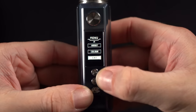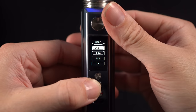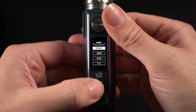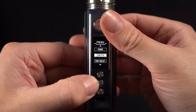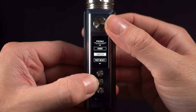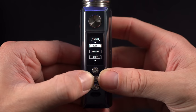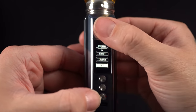Pressing the up and down buttons together gets me to a menu where we can choose the mode between smart, RBA, eco, TC, or back. Let's just keep it on smart for now. Back into the menu, we can decide what the switch does — we can have it just lock the wattage, lock everything, or power the whole thing down. That's pretty interesting. We can reset our puff counter, check about, change the color — I kind of like the way it is — and exit.